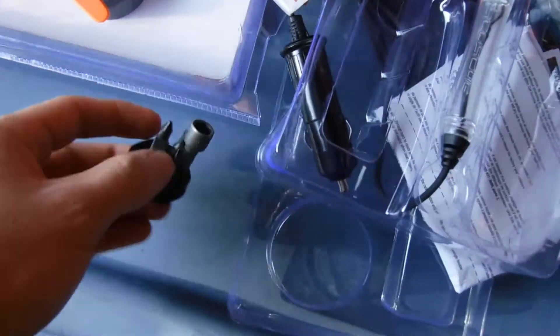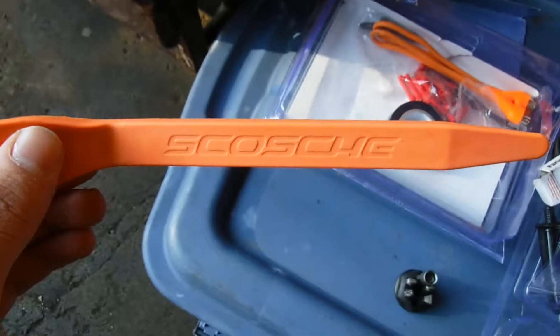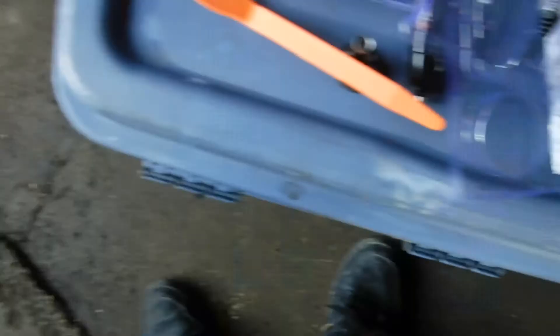$21 for an interior trim removal kit. It comes with everything. I bought the kit — it comes with this, which I've never had, but I'm going to use today. I'm going to bring this tester. I was going to buy a voltmeter, but I'm glad it comes with that.